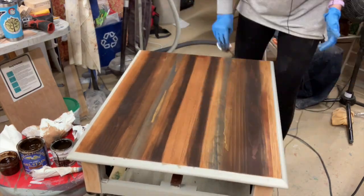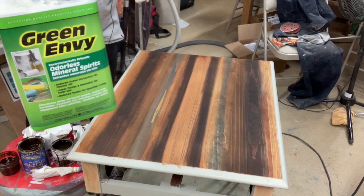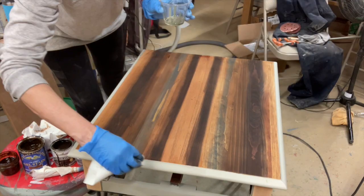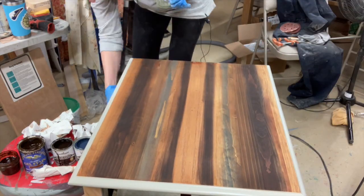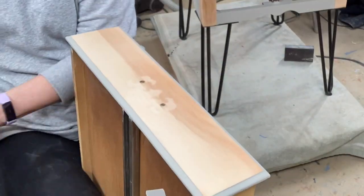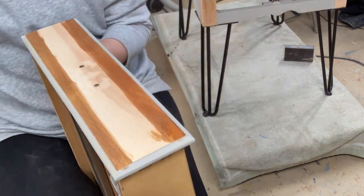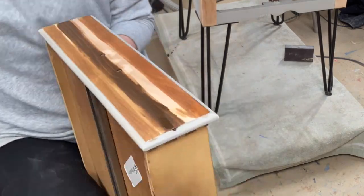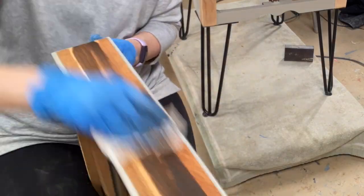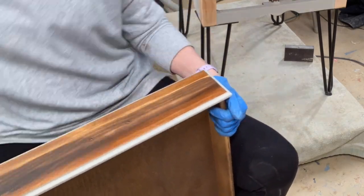I'm adding the faded navy here just for some creative interest. I used mineral spirits — Green Envy brand — to clean off the stain from the paint. Remember: paint first and then stain. It makes your life much easier to clean off the stain, and it comes off very easily with the mineral spirits.